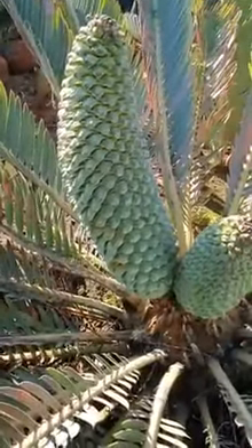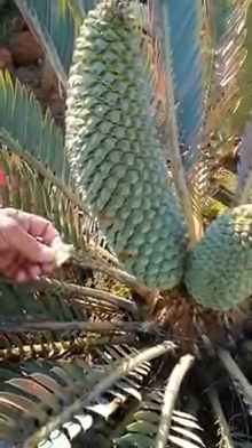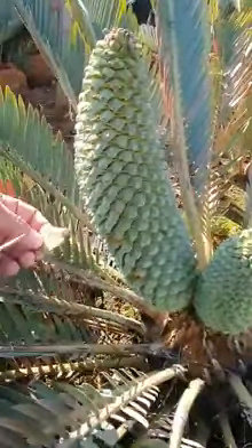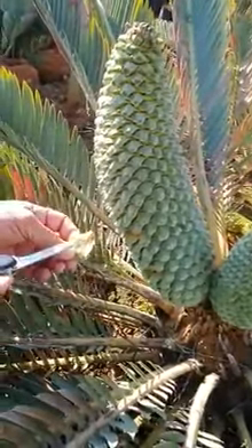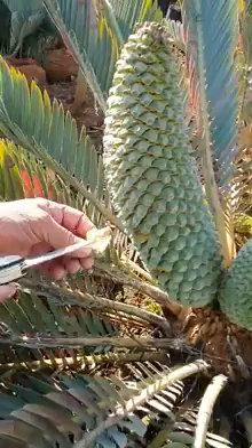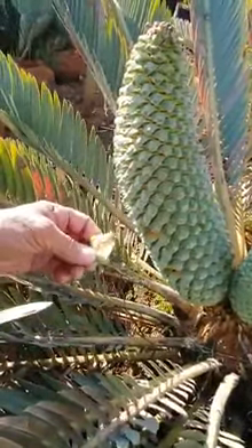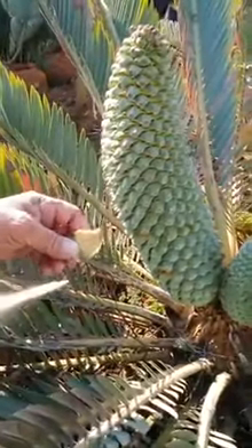When do you remove a male cone? When it's been shredding pollen. To determine the right time, break out one of the center scales — at least one third of the bulbs must have exploded. Then you know you'll get maximum pollen out of the cone.